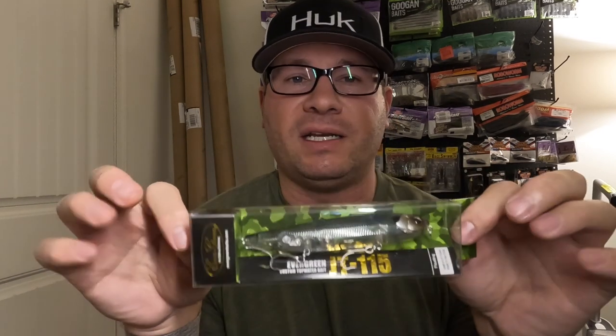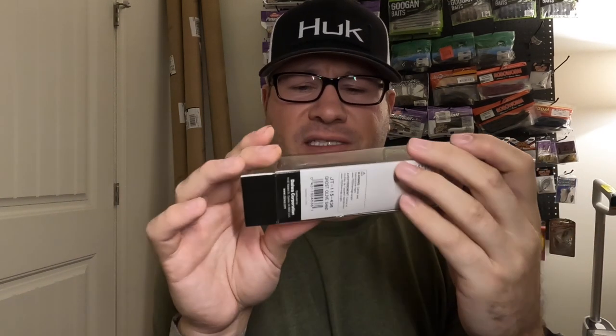Next is a topwater bait I've never tried before: the JT115 from Evergreen, but it's silent. I've never thrown a silent topwater, but there are always situations where I wish my walking baits weren't so loud. I figured I'd get one to try before buying a bunch. It's a ghost green color — an awesome color for this area. The water around here has eight to ten feet of visibility, so sometimes a more subtle bait is the key.